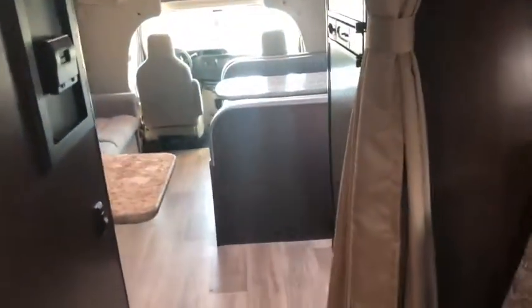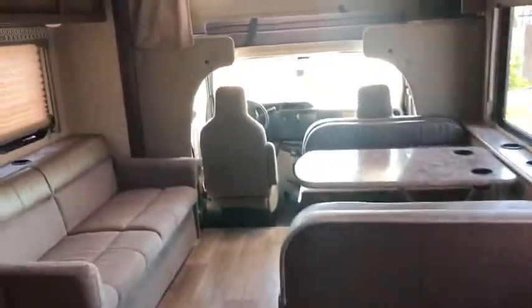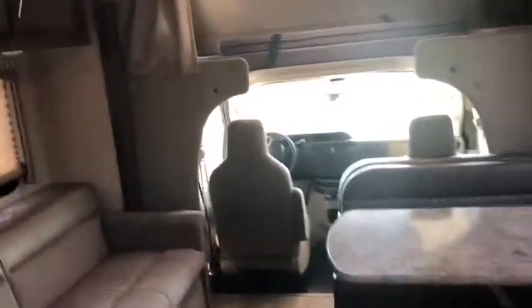But yeah, this is the Freedom Elite 30FE. I hope you enjoyed the video — just let me know if you have any questions. Thanks!